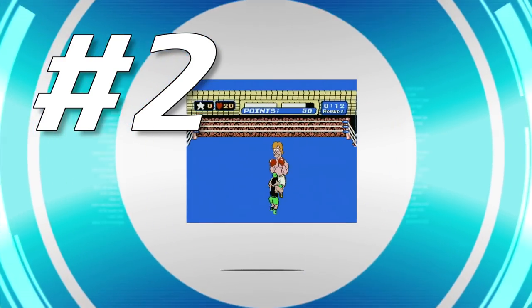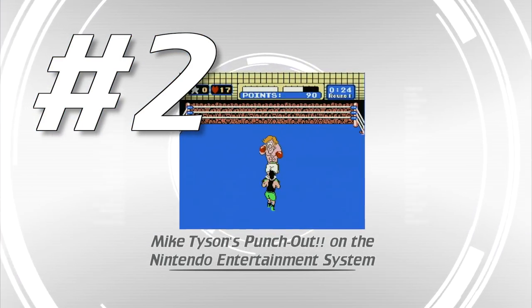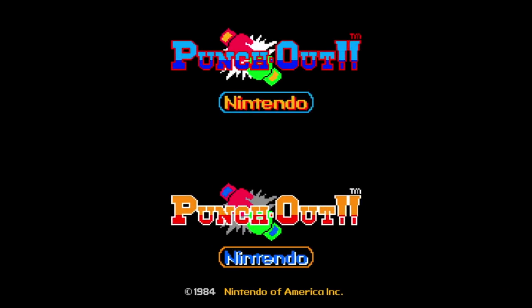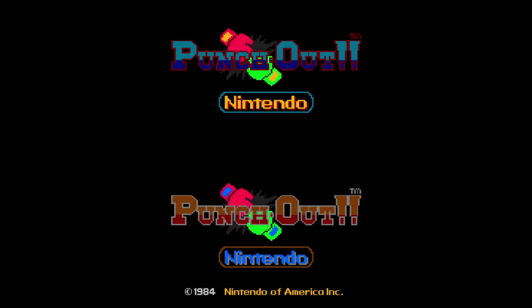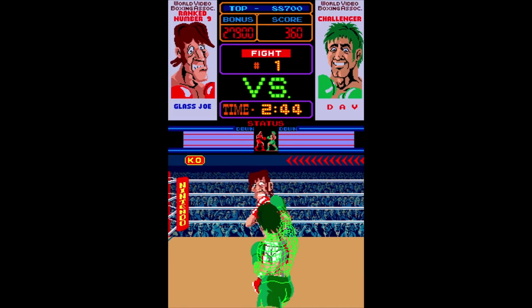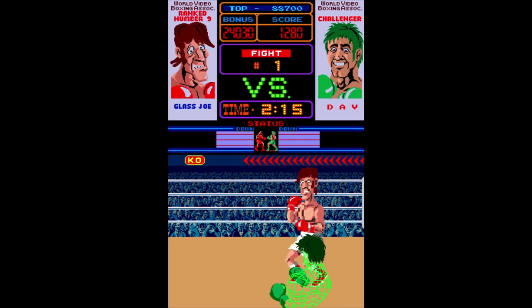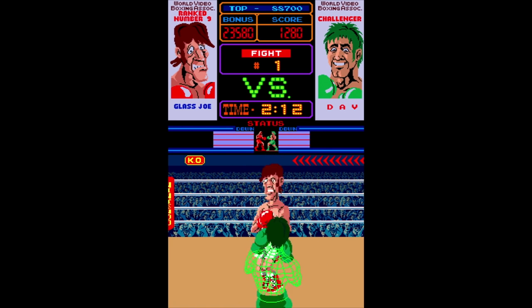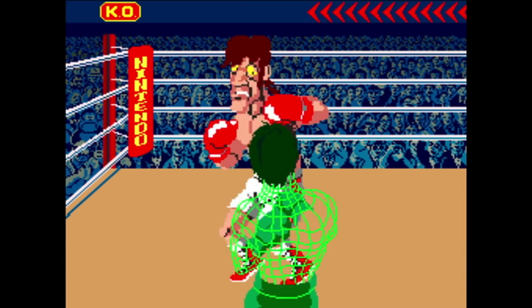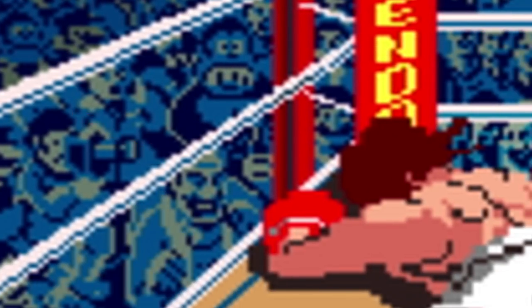Number two: Mike Tyson's Punch-Out on the Nintendo Entertainment System. Punch-Out was a decent dual screen arcade game from Nintendo. I never really played it much because I wasn't into boxing - I'd watch a friend play more than I'd play myself. Of course while watching you can see much more going on and notice more detail in the artwork. Like, have you ever looked at the crowd in the arcade version? That's Donkey Kong back there.